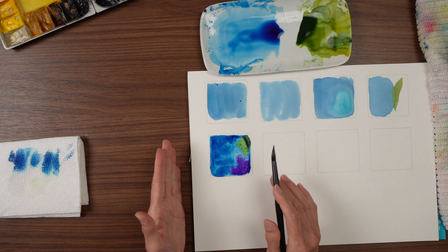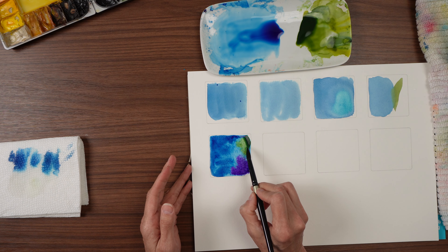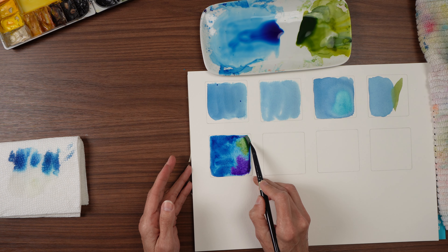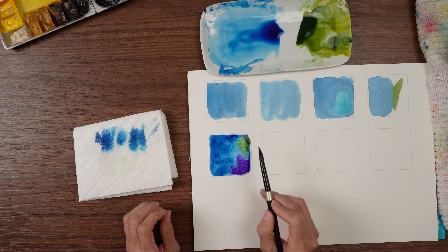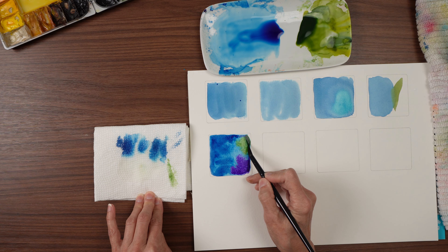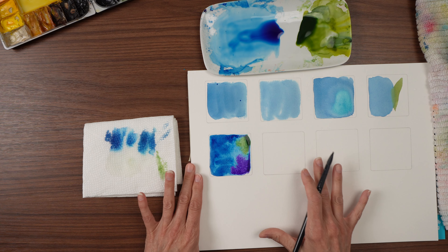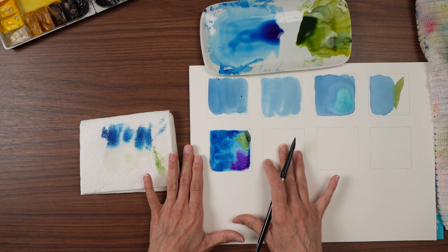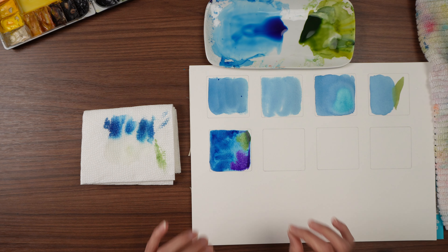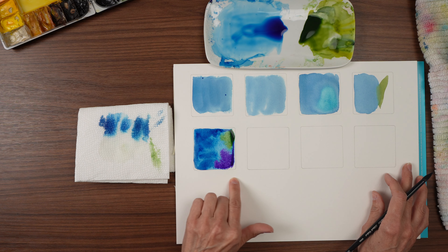What I would normally do is allow the colors to merge and settle into one big pocket, then touch it with the brush, pick it up, take it to the towel, and keep doing that back and forth until the puddle is gone. But for this experiment, I want you to see how it looks when you let it dry just in the puddle. I'm actually loving this square — I love that look.